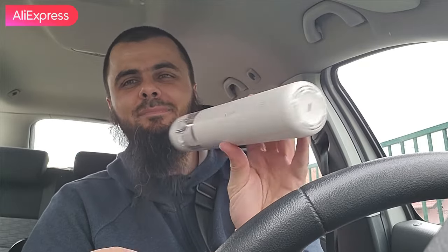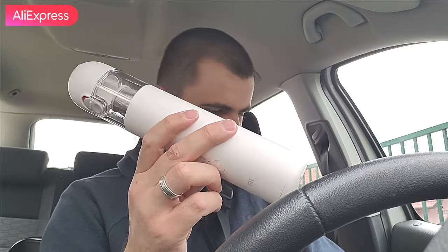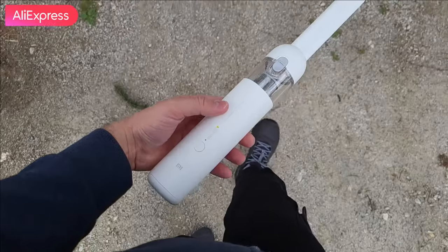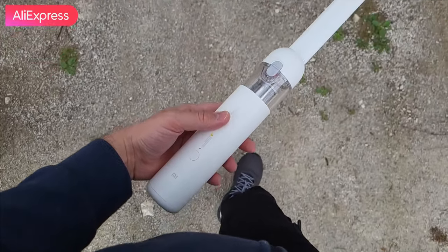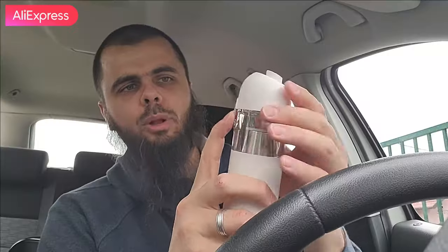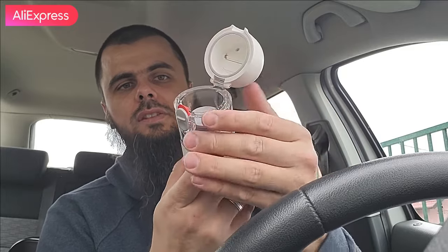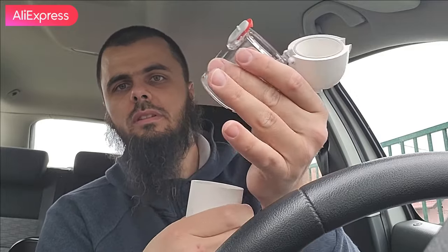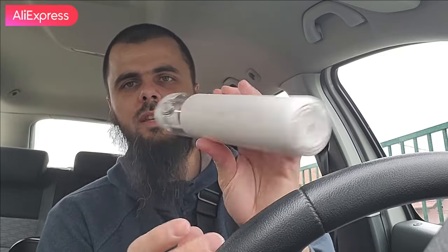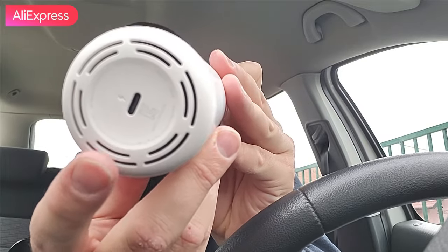The main star of the show is the Mi Vacuum Cleaner Mini. It has a 2000mAh battery and rated power - let me just check the box - 120 watts. What's so cool about it is there's a simple click mechanism: you can just click here, release, and clean the filter. That's very easy and nice. On the bottom we have the Type-C USB port.